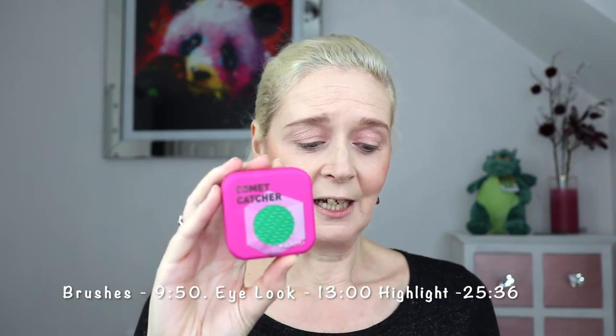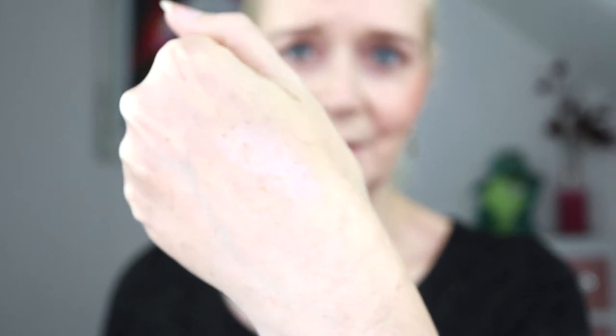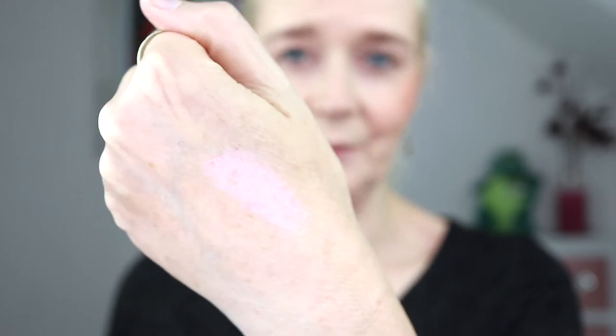So the first highlighter is called Comic Catcher. It's described as a silky fluorescent fuchsia with a peach veneer. They're in a metallic sort of tin but it feels rubberized, and inside you've got a little bit of plastic that comes up and down to protect the shadow. If you look at it on the back of my hand, can you see the pinky shift to it? It's just stunning. If you like a pink highlight, that one is going to be for you - absolutely beautiful pinky peach.